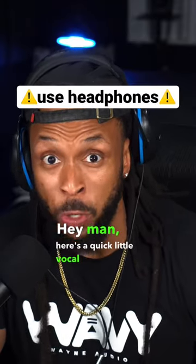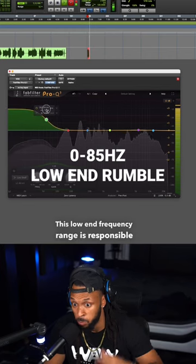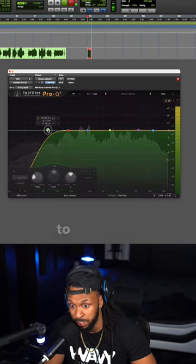Here's a quick little vocal EQ tutorial. This low end frequency range is responsible for the rumble down under. We don't really want a lot of that in our vocals, so we'll typically use a high pass filter to cut it off.